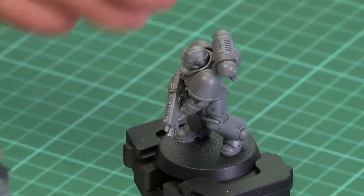In this video we're going to be looking at undercoating our models by hand. As you can see here, I've got the model built and he's ready to get going, but he will need an undercoat.